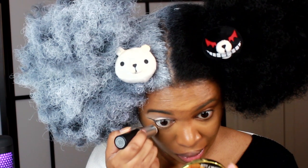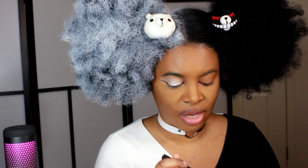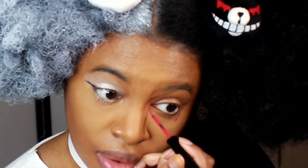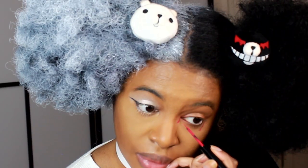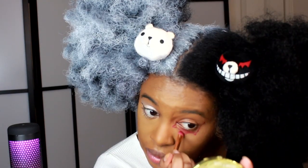For my other eye, I'm going to take this red eyeliner and draw the shape of Monokuma's eye under my eyelid — starting at the tippy corner of my eye and bringing it downward to connect. I keep looking over for reference. Then I'm taking my Mac Pearl Eye palette with an eyeshadow brush and choosing this red to fill in the bottom.